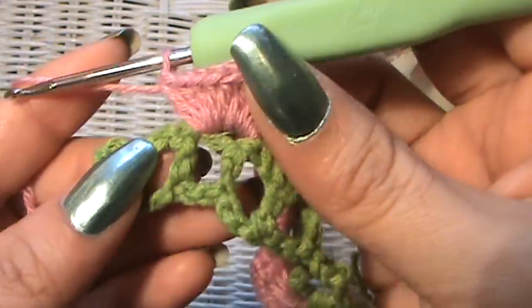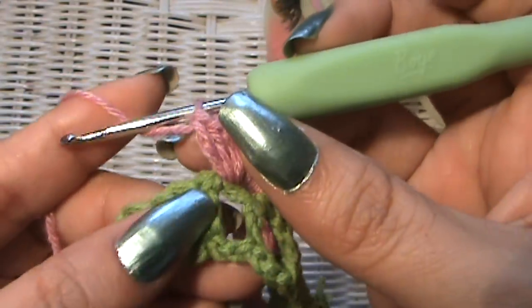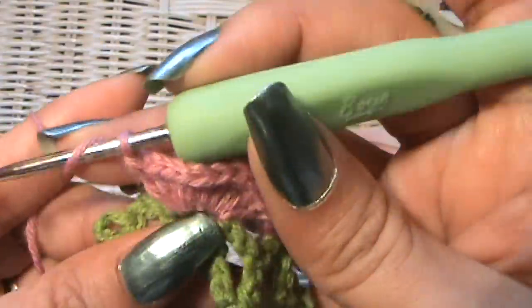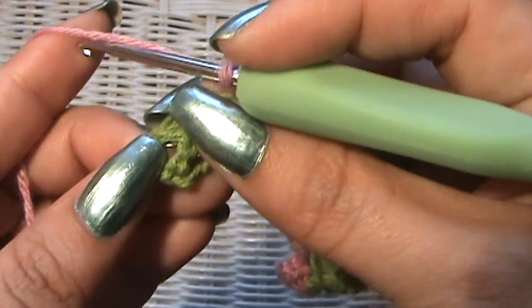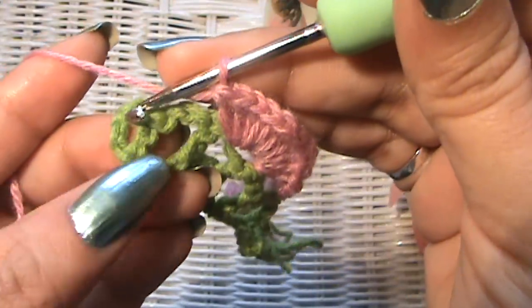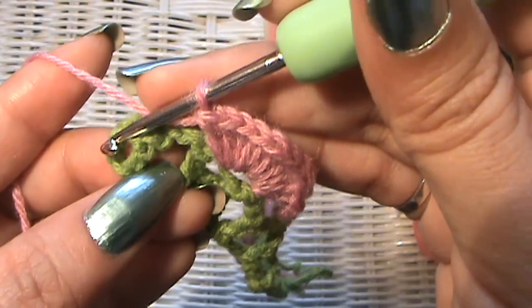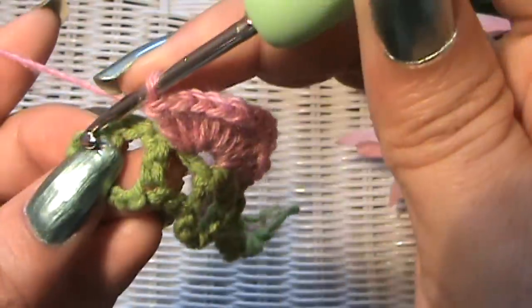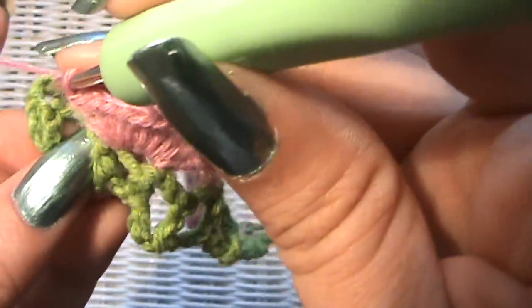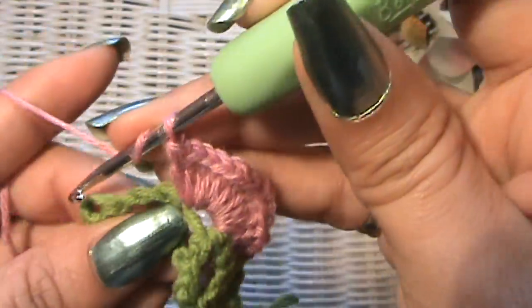I just finished putting nine double crochets into that stitch. Now skip a double crochet post and go into the very last one. You'll notice it looks like there are two posts there — that's because that's the chain from when we chained four and put our double crochet into the fourth stitch. Put the nine double crochets right on top of that double crochet, kind of in between the two.